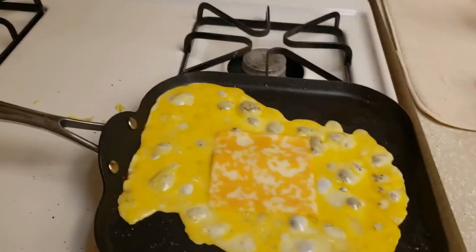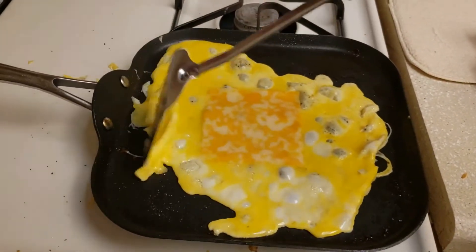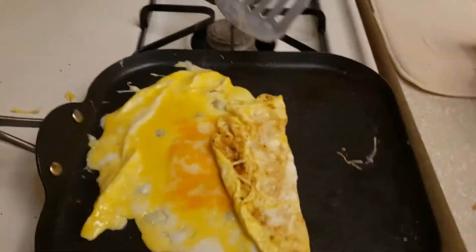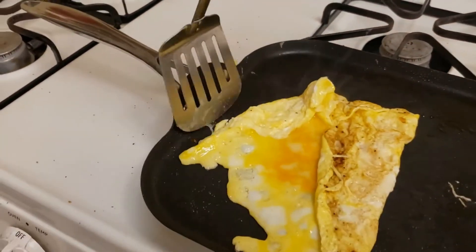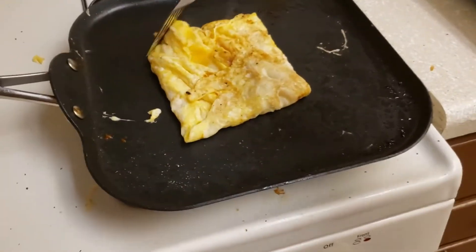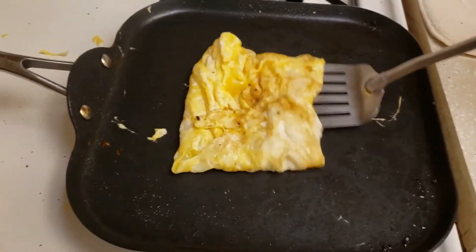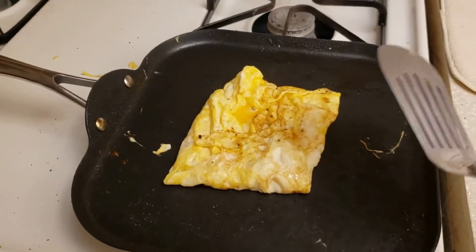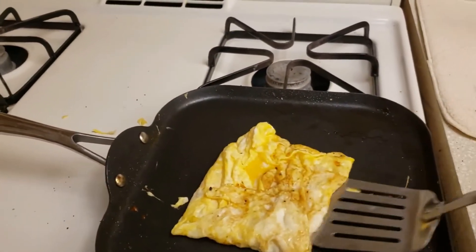Okay, now I have my spatula, and I'm going to give this just a moment. And as that cooks, I'm just going to kind of fold it over the cheese. That way it'll make a nice square shape that will fit nicely on my sandwich. I'm going to let that cook for a second. To flip this well, I usually have to use two spatulas, so I might have to put my phone down so that I can actually flip this. But I will attempt to not have to do that.